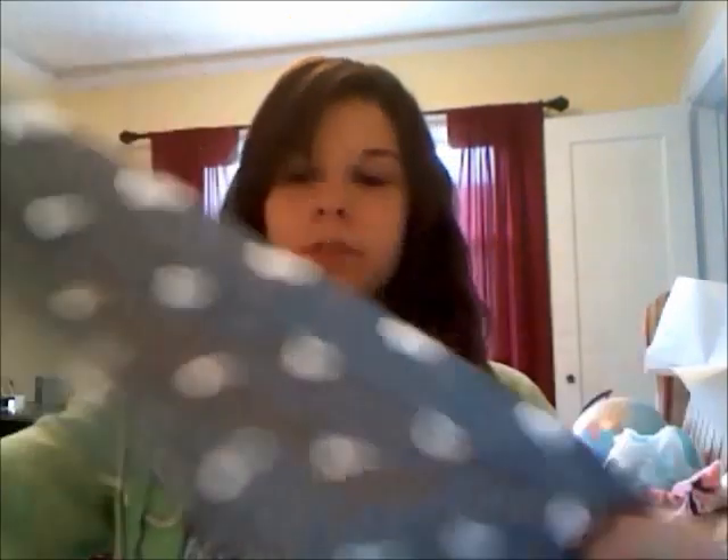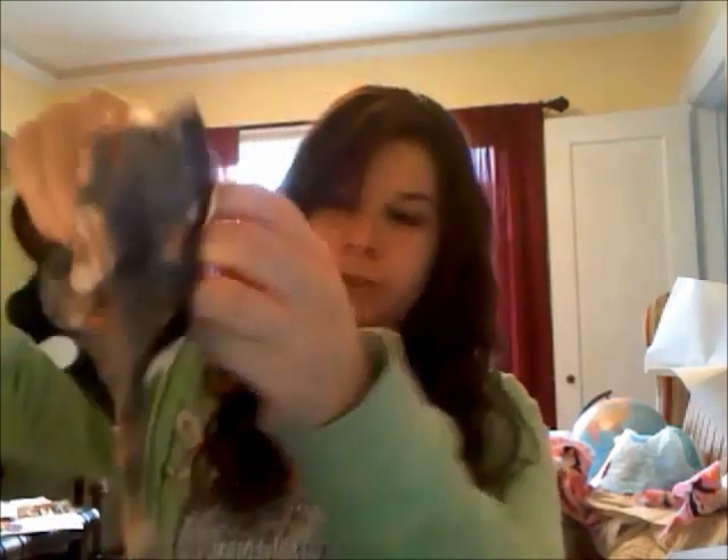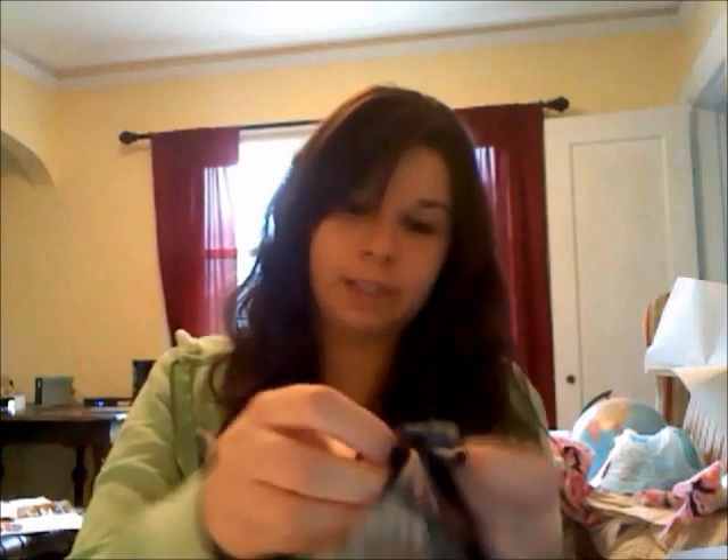Now that you have sewn your two tie fabric pieces together, you're going to reach in the little side that you didn't sew and turn it inside out, like that. Now that you have turned both of your ties inside out, you have two ties that look like this. And now you're going to go and iron them down flat.